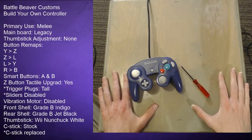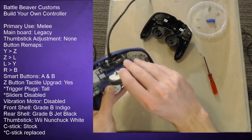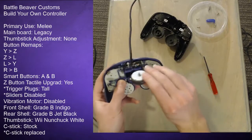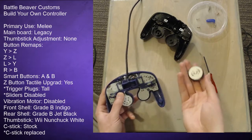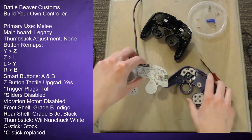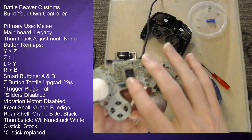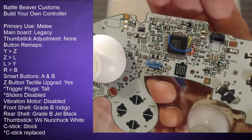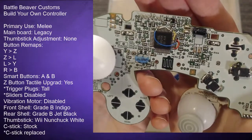Now let's take it apart and look at the inside. I've dismantled the controller — you can see the vibration motor is completely disconnected from the board. It does have quite a bit of weight to it, so if you want that feel but not the actual vibration, you might want to keep the motor even if disabled. Looking at the front of the board you can see a bunch of little wires connected to the logic chip — those are the button remaps.